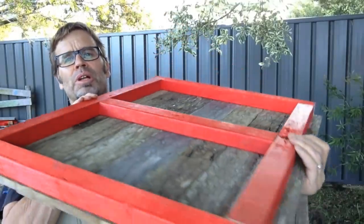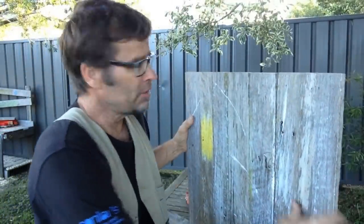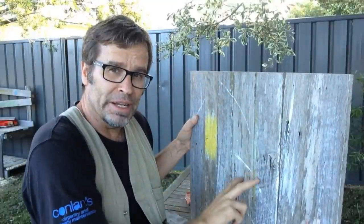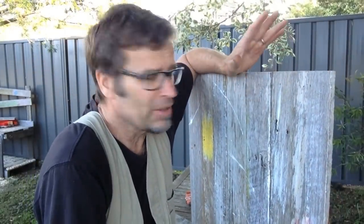And that's how the framework looks on the back of the panel. To finish it off, we just need to put two screws in each board all the way down the framework. All right, let's finish the rest of these panels off.